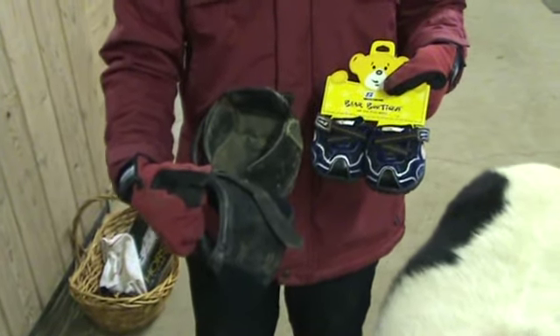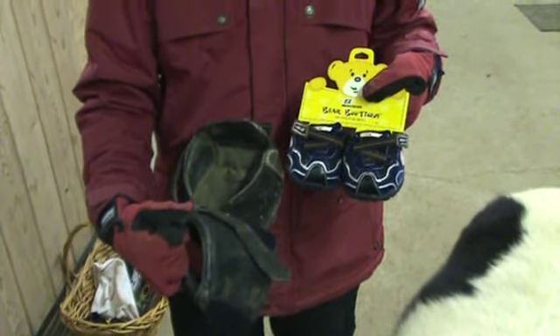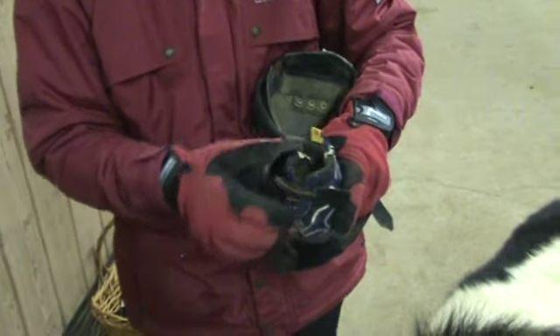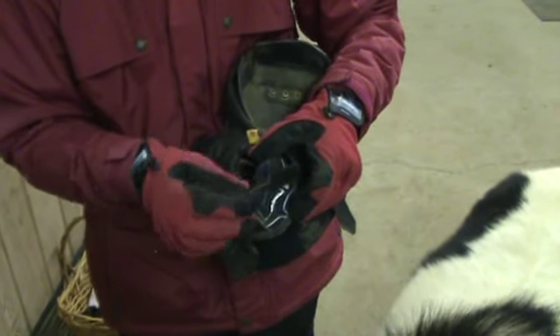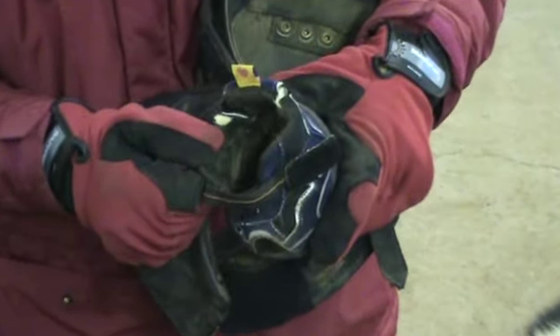I have converted one set of the Build-A-Bear shoes into boots for Beau — those were my practice. I'll show you those here now. This is the first shoe that I made. I removed the tongue because I didn't think it was necessary. On the second one I left it there and Beau immediately reached down and removed the tongue for me, so I'm quite sure it's not necessary now.